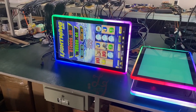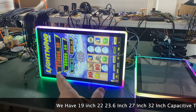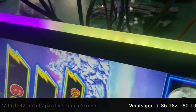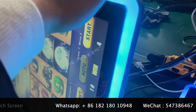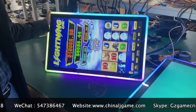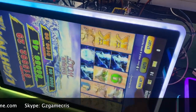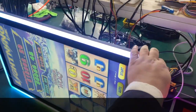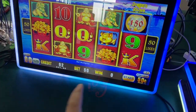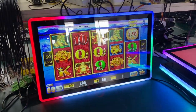This is the 27-inch capacitive touch screen. It works with flat screens and also with vertical games. This is a capacitive touch screen — 27 inch. We can also change another board. 27-inch capacitive touch screen.